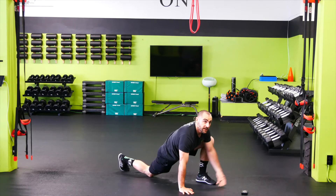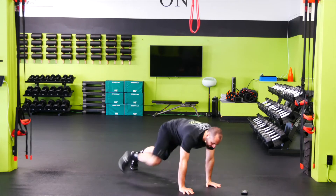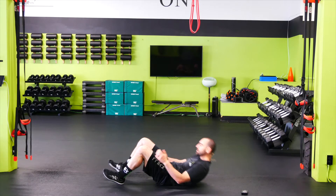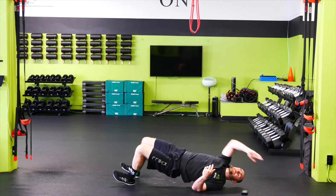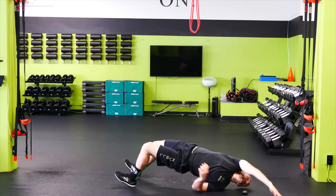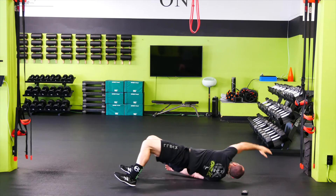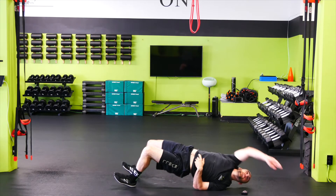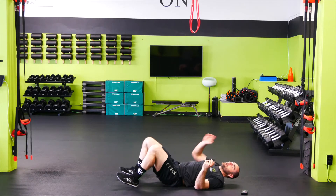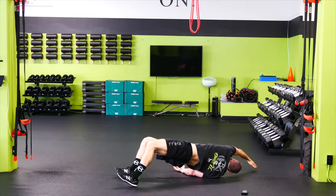We're going to flip it over into our glute bridge with reach. Let's flip over onto our back. Glute bridge with reach — toes up, push the hips up, and then reach across the shoulder. Back down. Hips up. Once you've got it down, go ahead and pick up the pace, cranking out your reps. Reach over and across, squeezing the glutes. Over and across, open up the upper back. I want you to dig your heels into the floor, squeeze the hamstring, squeeze the glute, and reach.